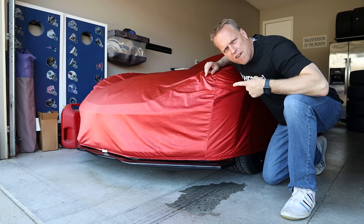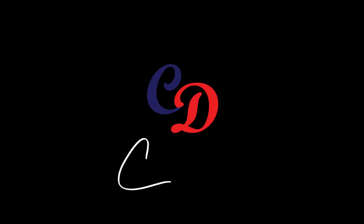You guys have been asking, what's under the cover? I know a lot of you are new here and you've been asking what's under the cover.